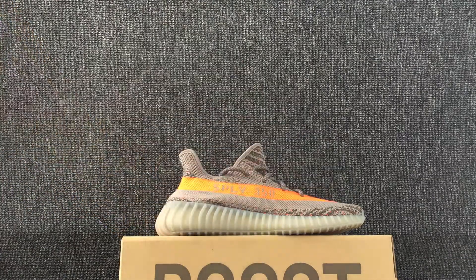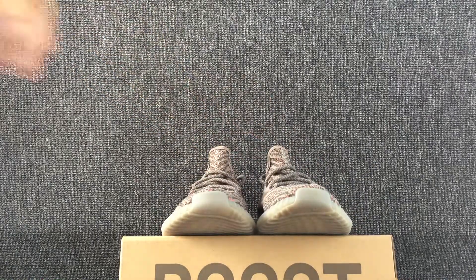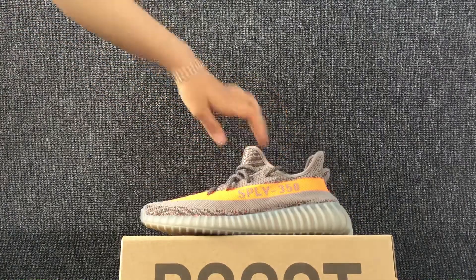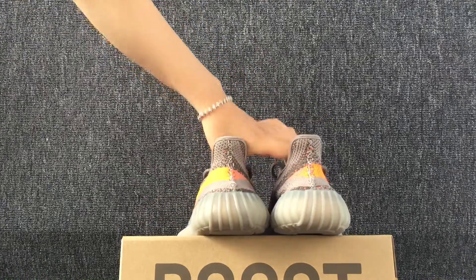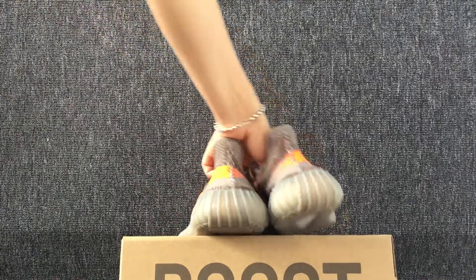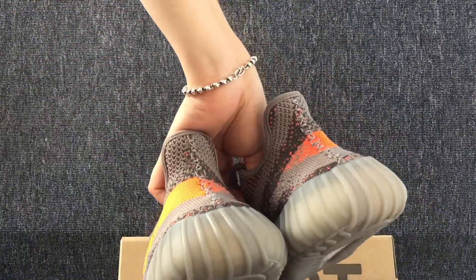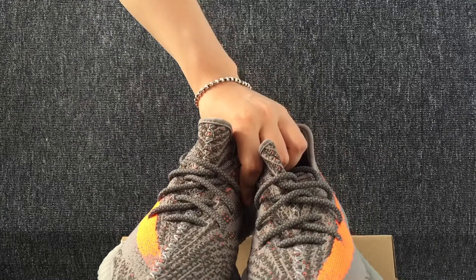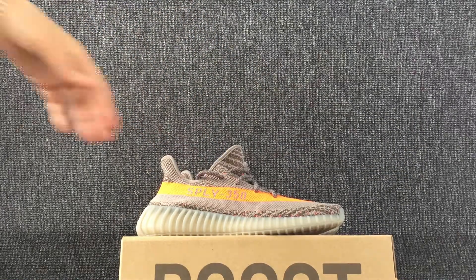Hello everyone. Let me show you the details of this shoes.